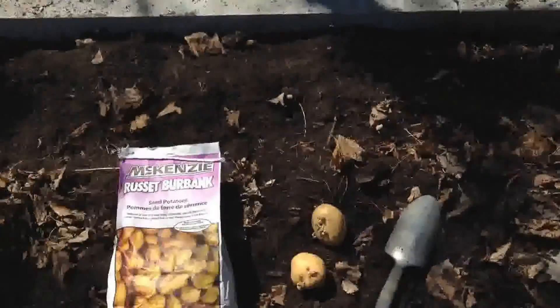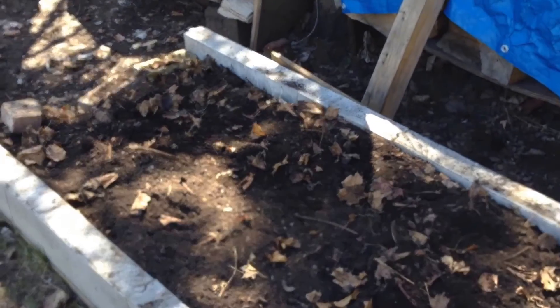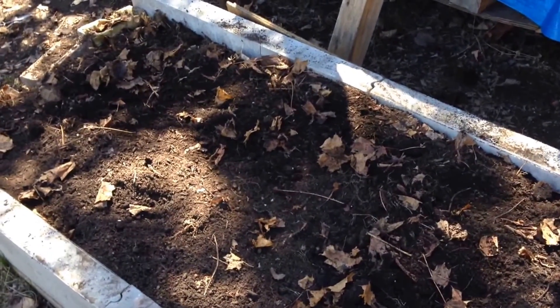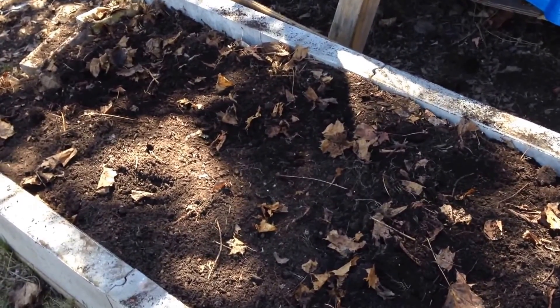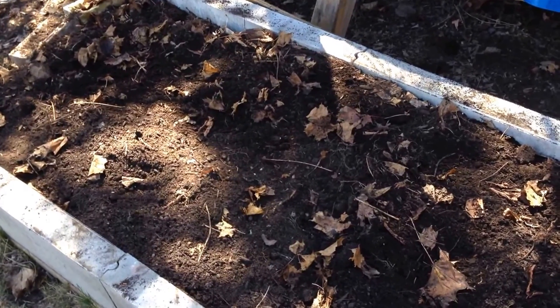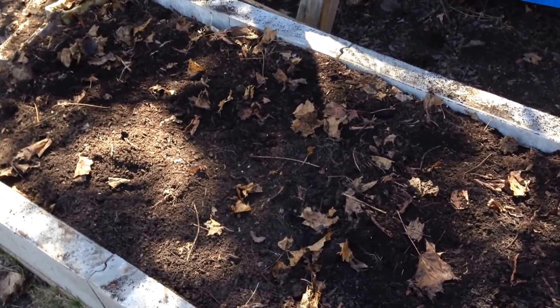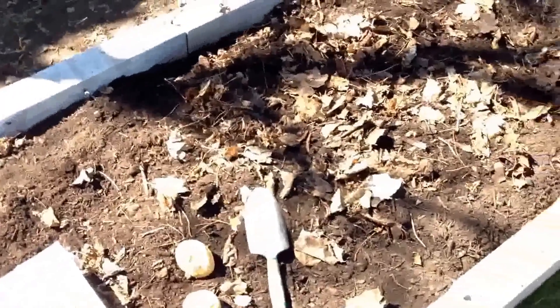This is where I usually put my potatoes. To go back to last autumn, when the season ended I put a lot of leaves on this bed and covered it up with cardboard and stuff.